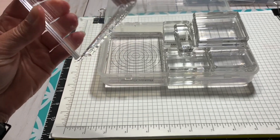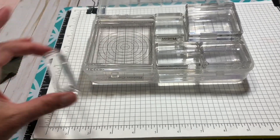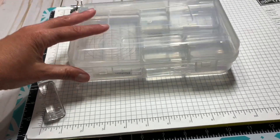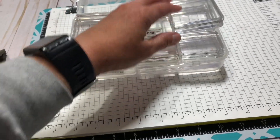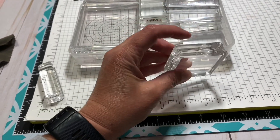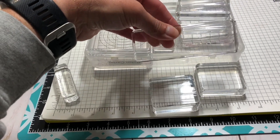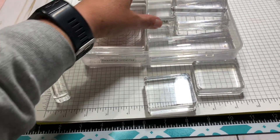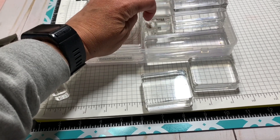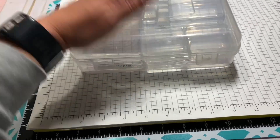It holds two E blocks right on top of each other. The skinny D blocks — I happen to have three and it does still close with three high, though you have to turn them a certain direction. I keep two C blocks, and then I have one H block in here, and two B blocks, and just one little A block. Those fit perfectly — I just work with what works.